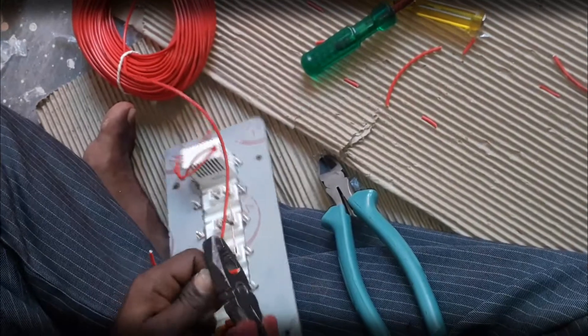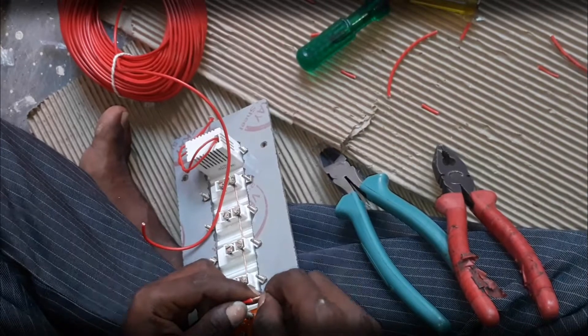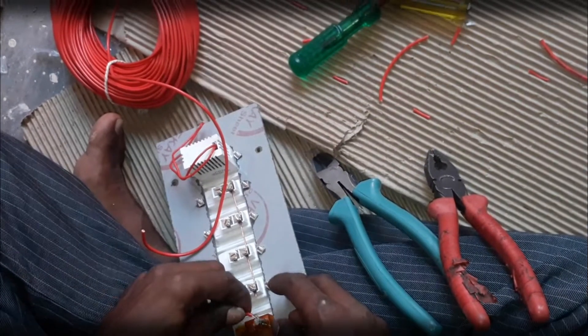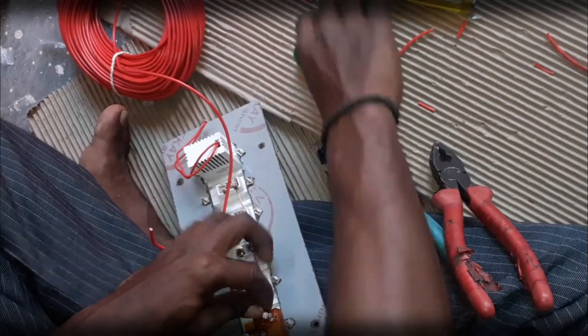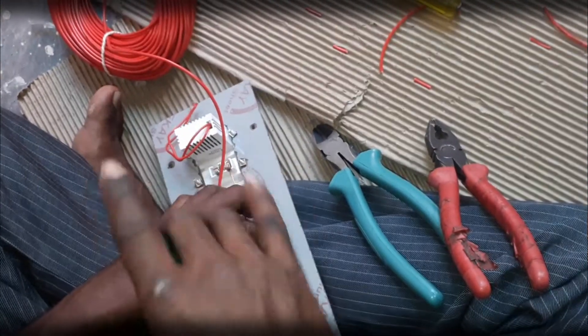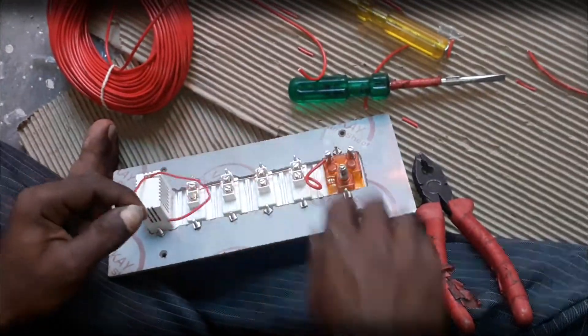Cut the wire according to the measurement from the phase-out of the switch to the line terminal of the socket. Roll off the wire so that it gets ease while inserting this copper wire into the line terminal of the socket, and tighten up the screw. This socket is controlled by the switch at the side of it.